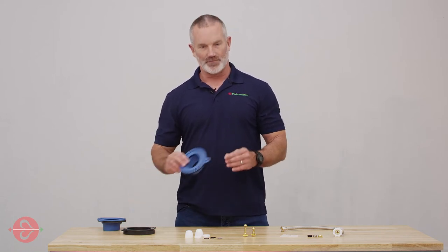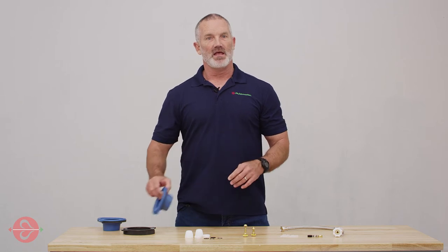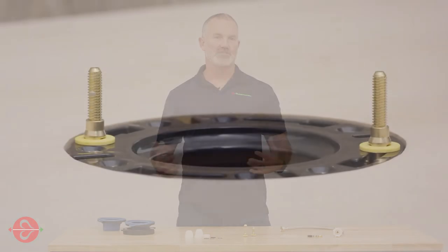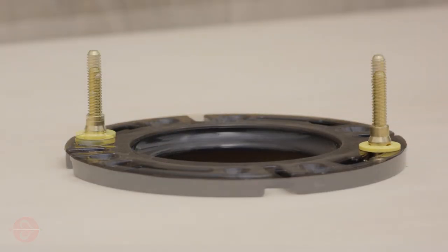Bolt holes are included for easy installation. And finally, better than wax fits any drain, any toilet, even toilets with flanges below the floor or floors that are uneven.